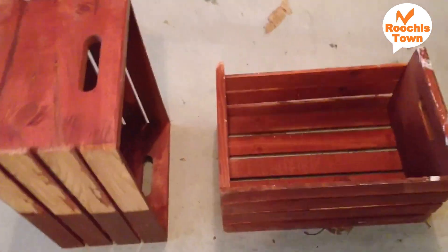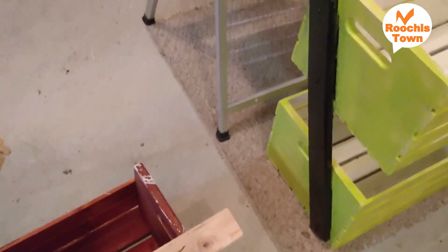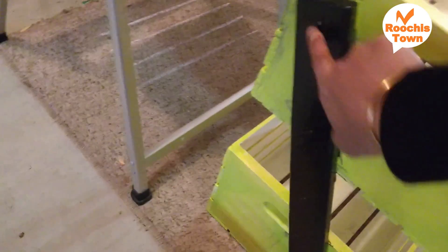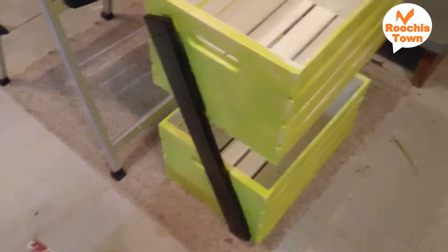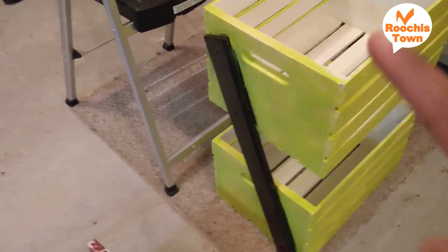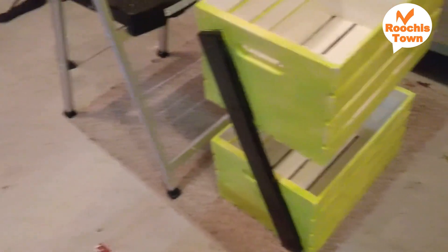I took two crates which were really old and fixed them together with the help of a wood piece. It's T-shaped but I removed part of it and put only this section. I've put two screws here and two screws here — you could put one on each side, but I wanted to keep it simple. It's fixed across and there are four screws holding the crates together on each side.